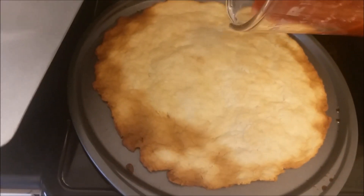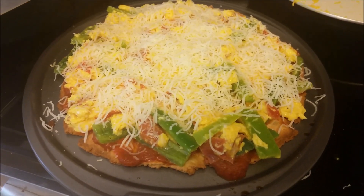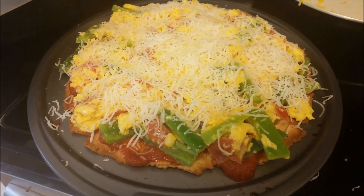Here's the pizza sauce. Maybe making pizza isn't for me.